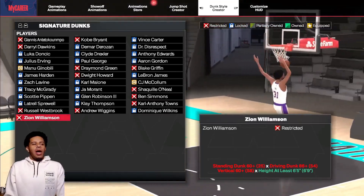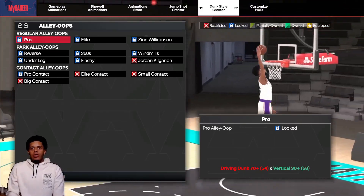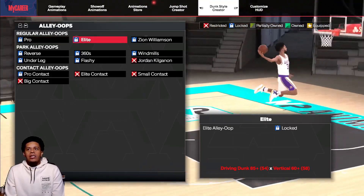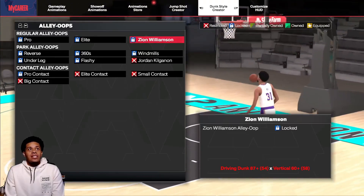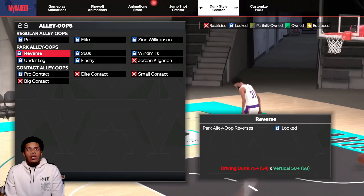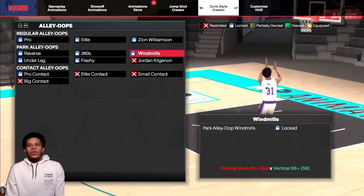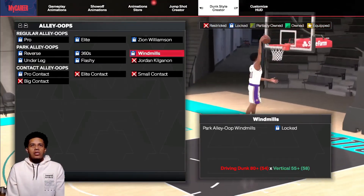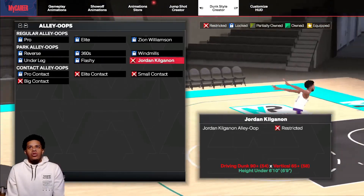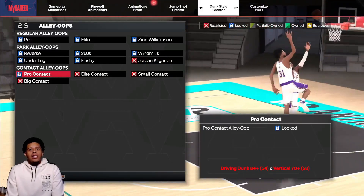Zion — at least 6'5". I don't really like that pullback because it gets more blocks, but it is what it is. Now alley-oops: regular alley oops — 70 and 30; flashy alley oops — 85 and 60 vertical; Zion Williams — 85 and 60; 360s — 75 and 50; under the leg — 85 and 60. These for the most part look around the same — if I'm mistaken just comment down below.